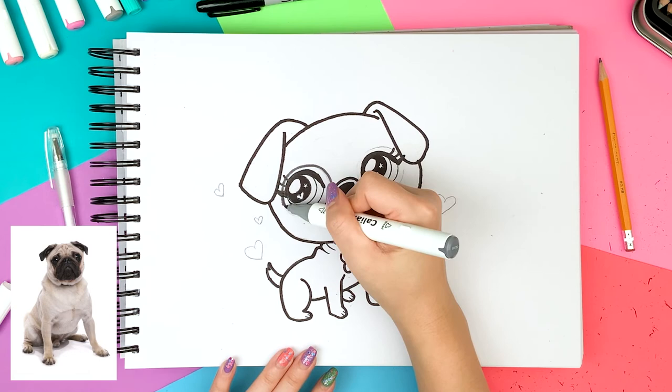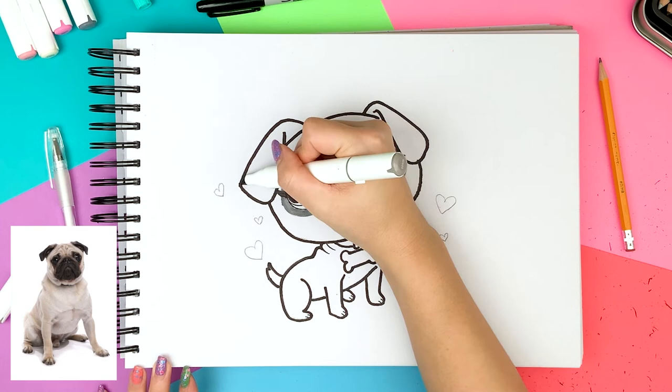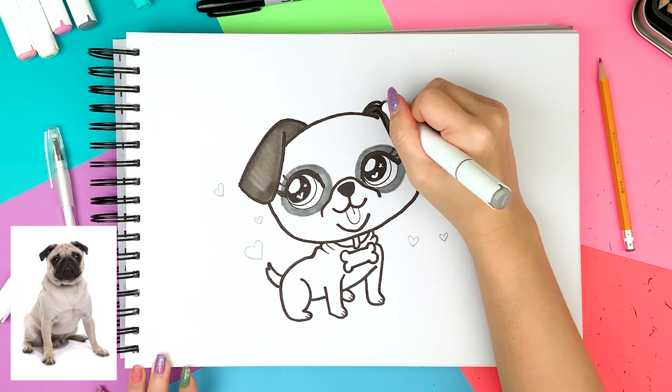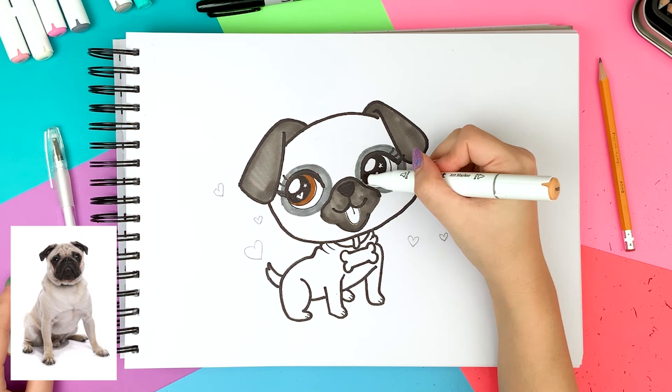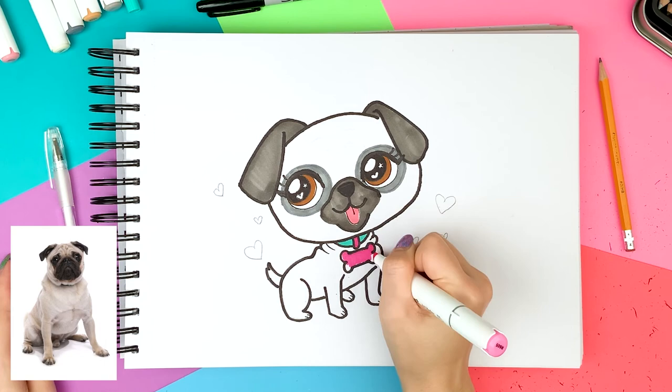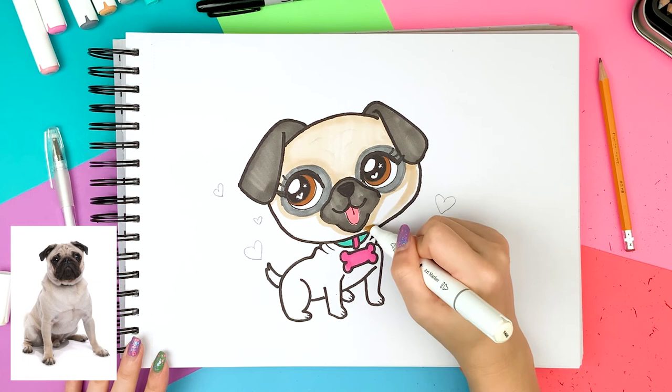From now I'm going to fast forward the coloring part. This is how I'm coloring my puppy. I'm using a beige for the skin tone, two different grays for the ears, nose, and eyes, and teal and pink for the collar. Feel free to follow me if you like my color choices, but it will also be fun if you try different colors.